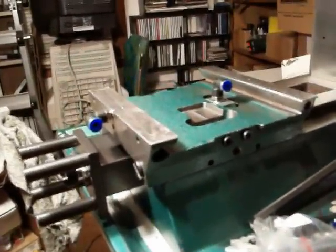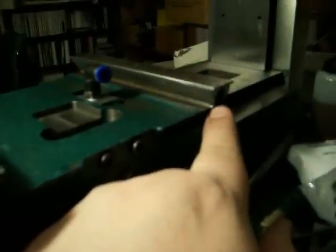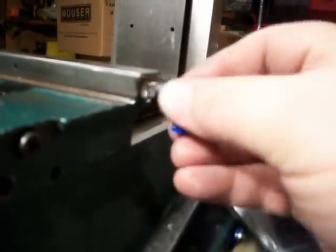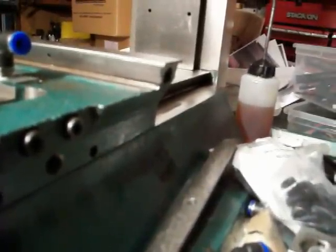Notice I took my grinder and flattened off the end of this dovetail - it was tapered and I made it a little more square, because otherwise the fitting was gonna bump into it and wouldn't go deep enough. Ground that out of the way.